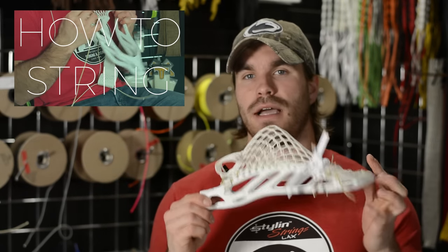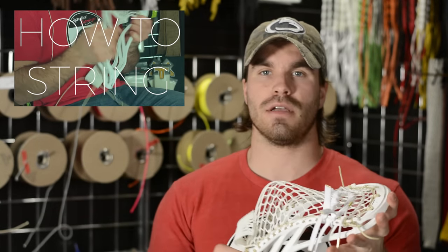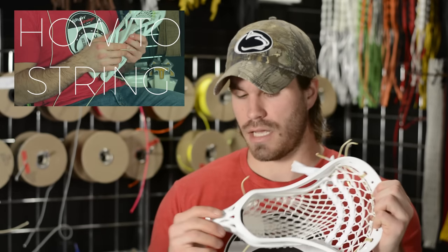And if you guys want to see how this pocket was actually strung, the video is right here. Until next time guys, take care — and this definitely gets my ceiling approved.